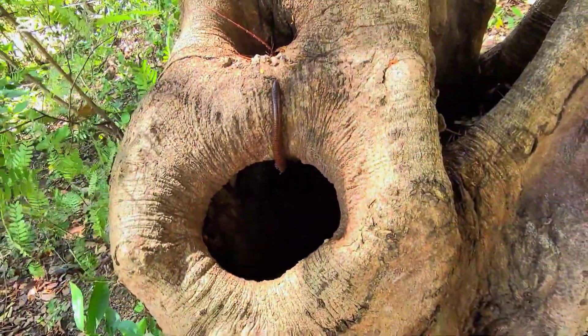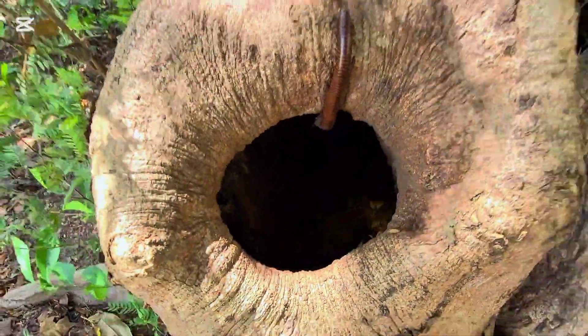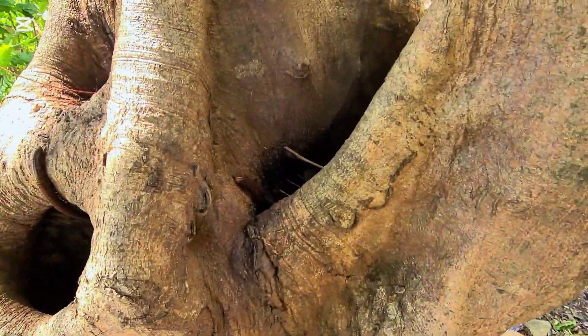Everyone — oh my god! Channel millipede inside this big hole of the tree here. Oh my god.